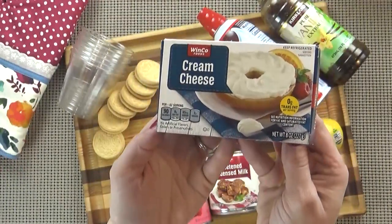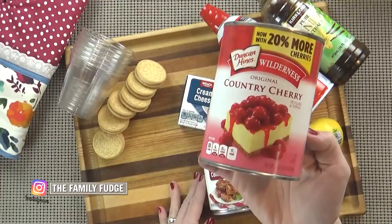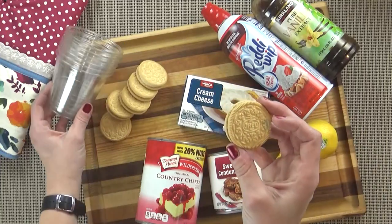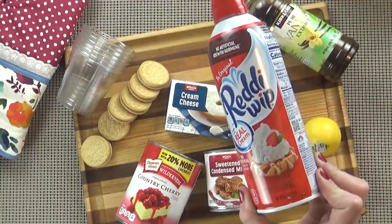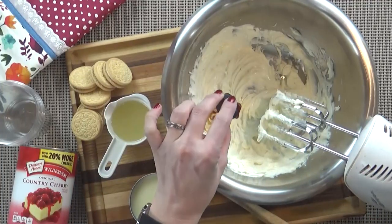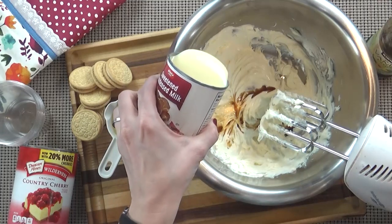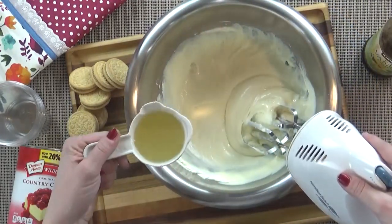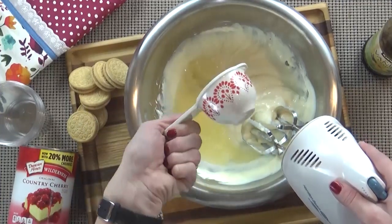Now moving on to the no-bake cherry cheesecakes. This recipe is going to make about six servings. Here's what you're going to need: one eight-ounce package of room temperature cream cheese, one can of sweetened condensed milk, one can of cherry pie filling, one teaspoon of vanilla extract, one third of a cup of fresh lemon juice. I'm also using some vanilla sandwich cookies instead of a traditional crust — this is going to make it really quick and easy to throw together. I'm going to start by adding my cream cheese to a mixing bowl and using my hand mixer to beat it up just a little bit, until it's nice and soft with no lumps. Next, I'm going to add my vanilla extract and my sweetened condensed milk and mix it all up, followed by the lemon juice. The tart lemon juice really helps to balance out all the sugar in this dessert.